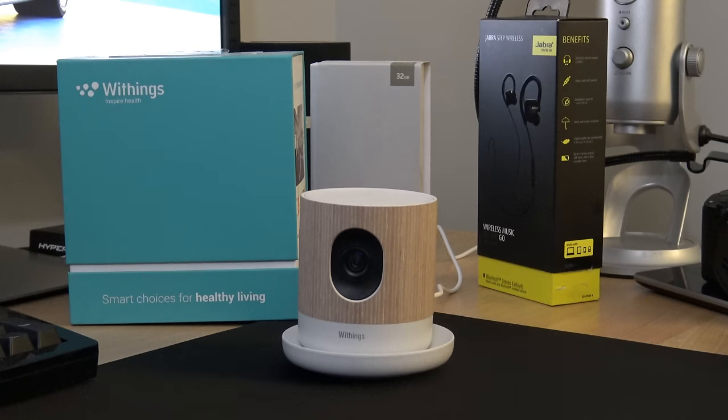You can also speak on the other end as well. You just hit the talk button and you can talk on the other side, which makes it pretty cool especially if you have a crying baby who just needs to hear your voice — you can do that from a distance right on the device.